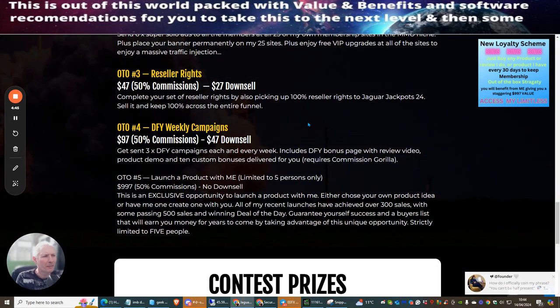OTO4 is Done For You Weekly Campaigns. Note: you will need Commission Gorilla to use this. Dawood offers an exclusive discount inside — it's $97 with a downsell of $47. You get free done-for-you campaigns each week, including done-for-you bonus pages, review videos, product demos, and 10 custom bonuses delivered for you.